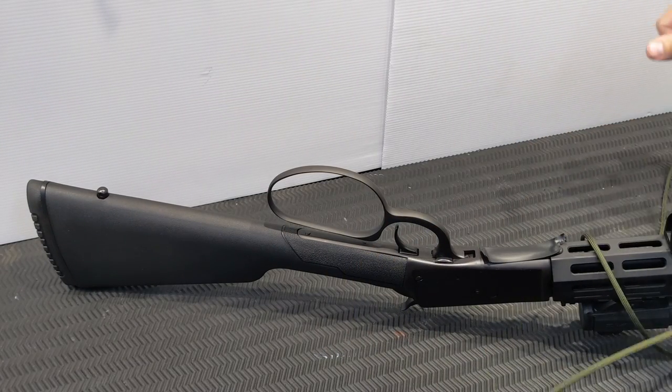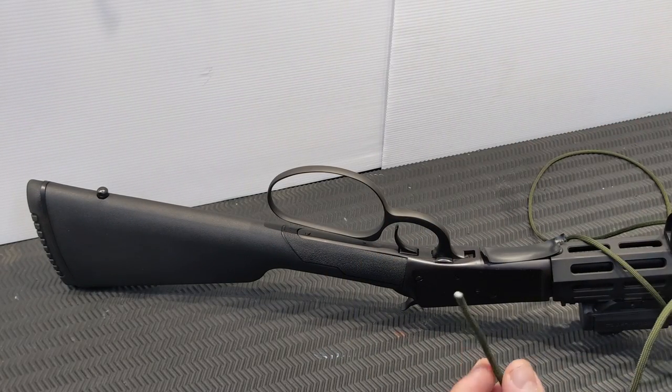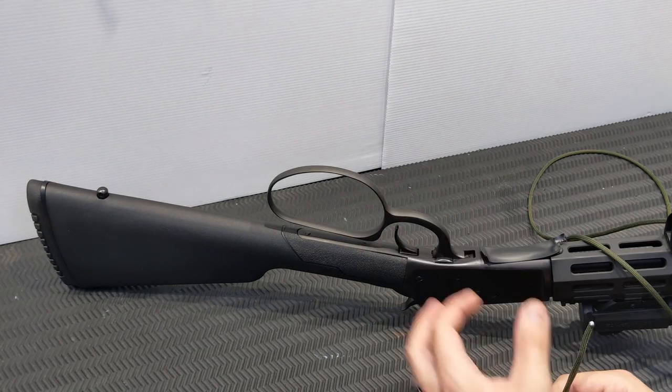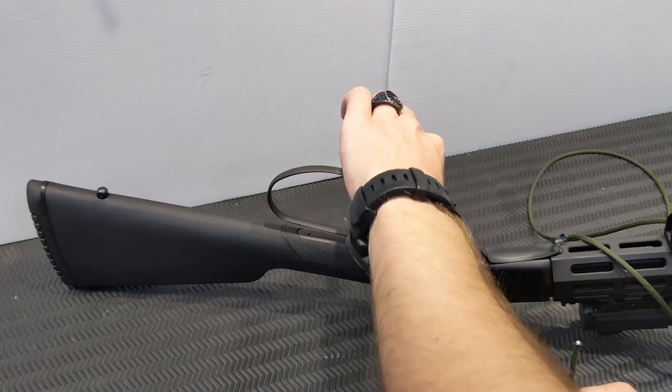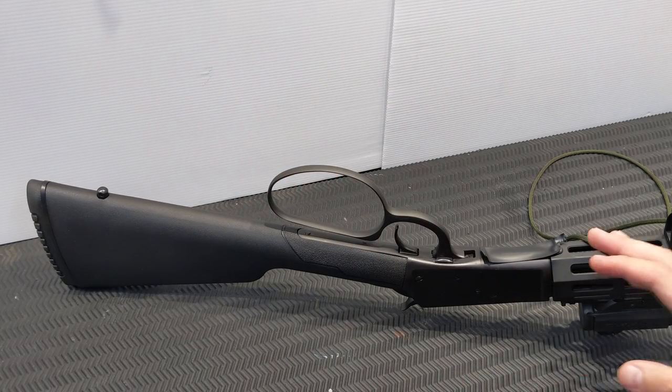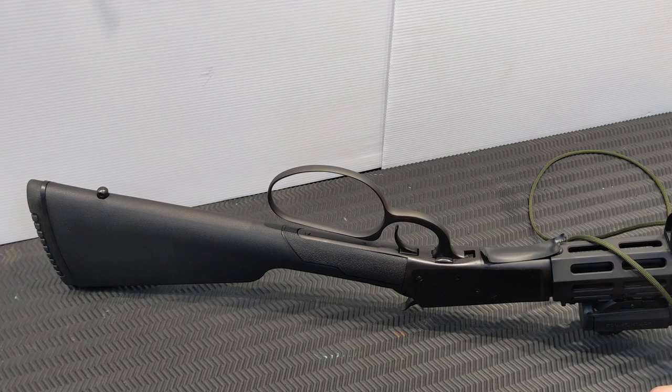On a wooden stock lever gun I tend to use leather — I get a bit of leather and stitch it together around the loop. That's not really appropriate on a gun like this which has a modern forend, so I figured paracord would be the better way to go.